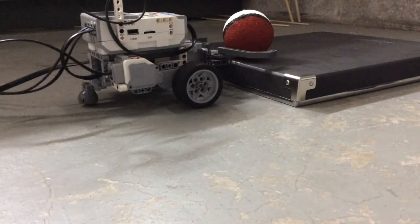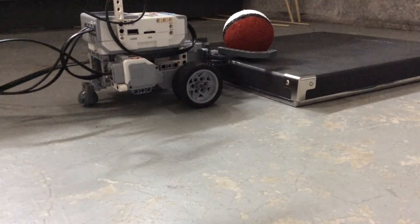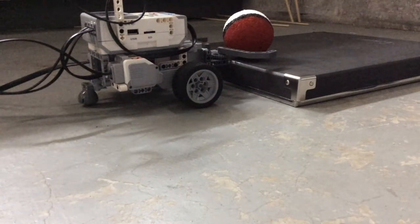Okay, so we are going to show you how to use the media motor, which is right now like the robot. When we start the program, it is going to go forth, grab the Pokeball, and then release it. Let's begin!